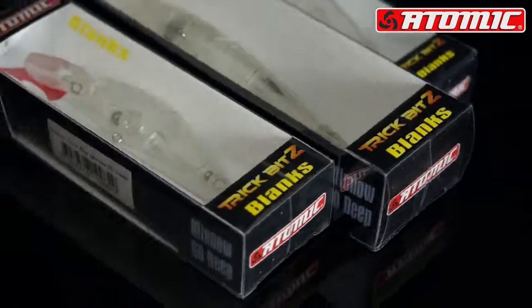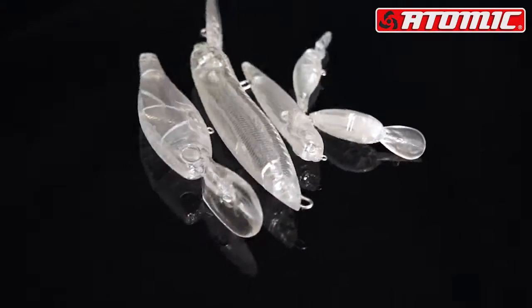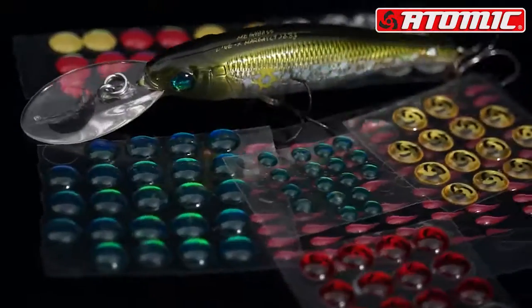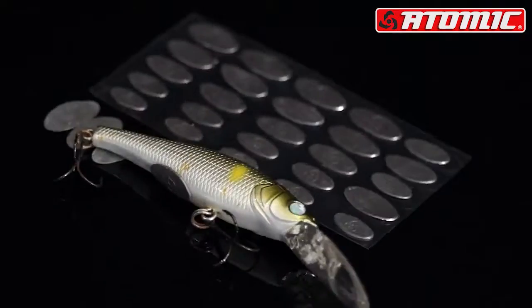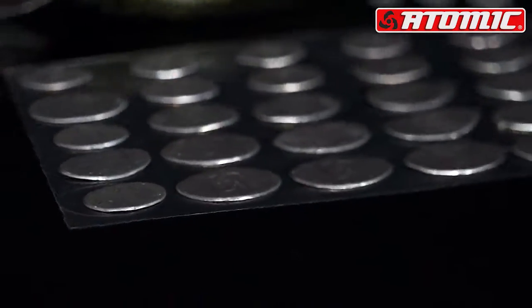If you've ever wanted to start from scratch and paint your own hard body, we've got the Atomic Blanks. We've got paints to go with the Atomic Blanks. If you want to finish off that homemade lure, we've got the eyes. If you want to change the eyes on an existing lure, you can do that as well. If you've ever wanted to add a bit of weight to your lure, you've got sticky weights.